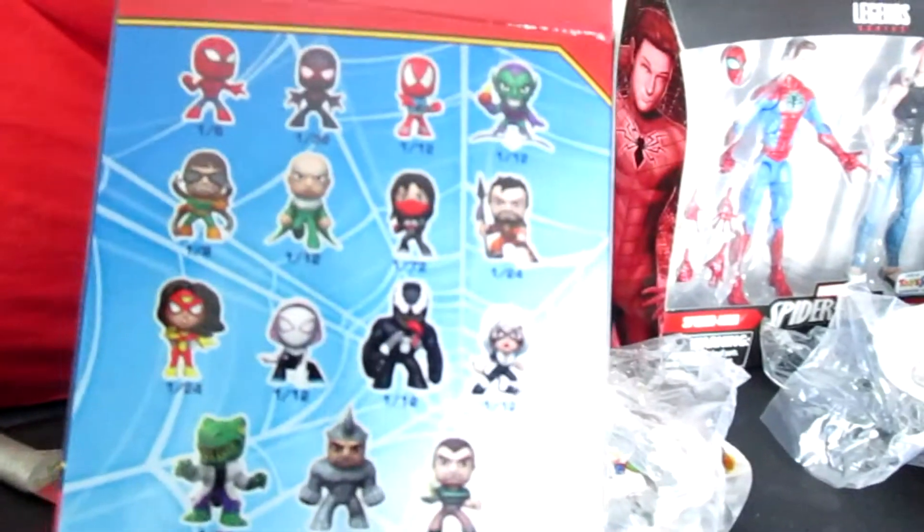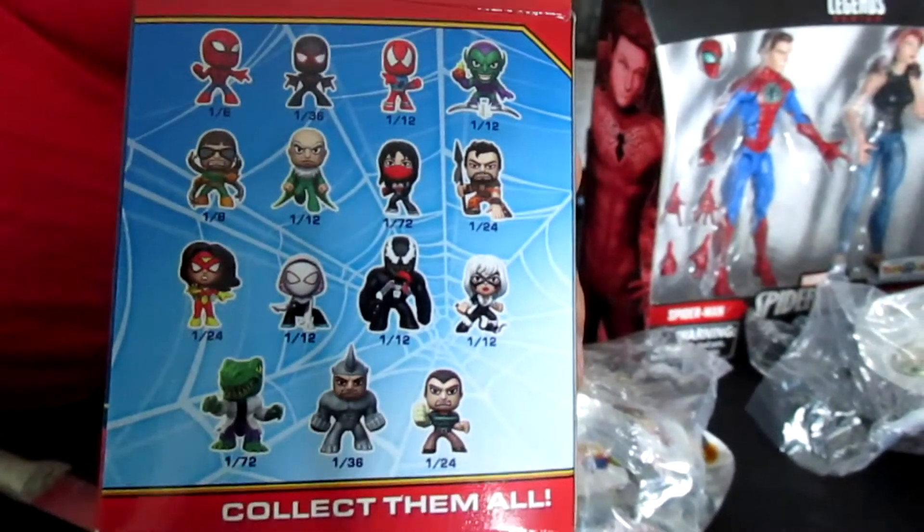Seems to be a lot of Spider-Man stuff in this unboxing today. Now here's the back showing all the different characters you can get. I'll be happy with just about anybody — I love Spider-Man. I like all the villains, so I'm hoping it's a villain. I'm a big villain guy when it comes to toys. You can keep the heroes, just give me the villains.